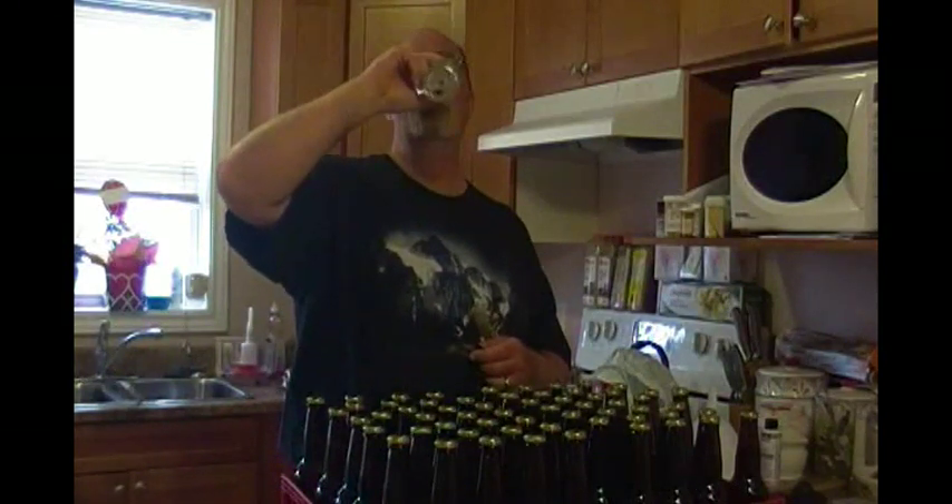On a final note, in true maritime fashion — sociable. Nothing better than homebrew.